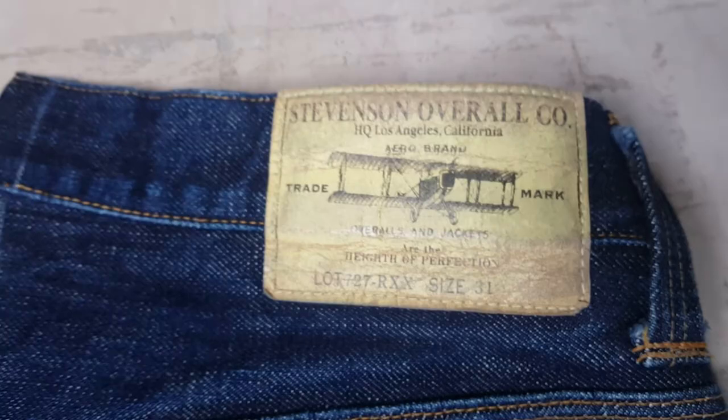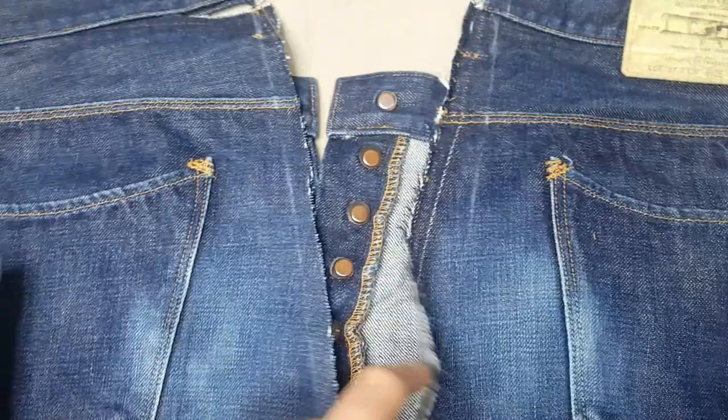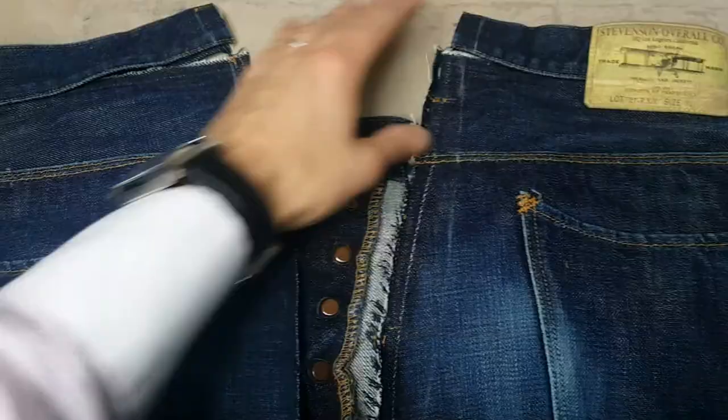Just thought I'd do a quick video about some Stevenson overall salvaged denim that I've got in at the minute. These are salvaged denim that I'm doing some work on at the moment — these are booked in for a waist and seat reduction. As you can see, it's just at the midway point; I've stripped it all down.